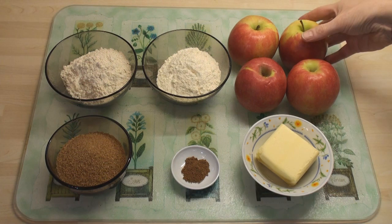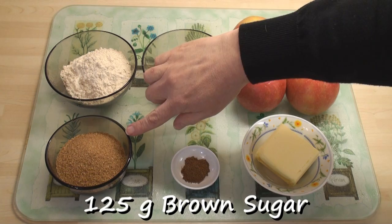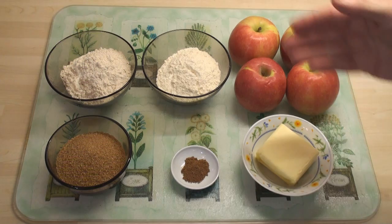The ingredients for apple crumble are really simple. I've got a kilogram of apples — these are pink ladies, and I really like to cook with these apples. 100 grams of plain flour and 100 grams of wholemeal flour. 125 grams of brown sugar, half a teaspoon of ground cinnamon, and 125 grams of butter.